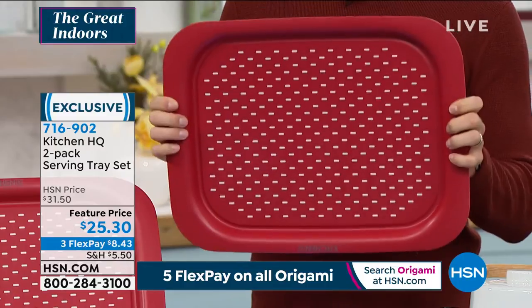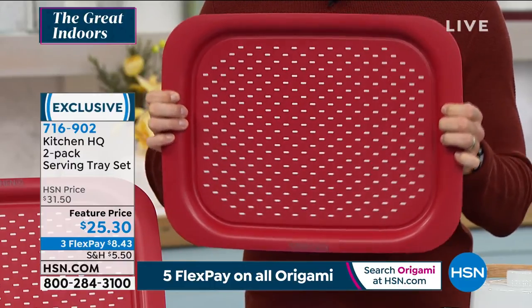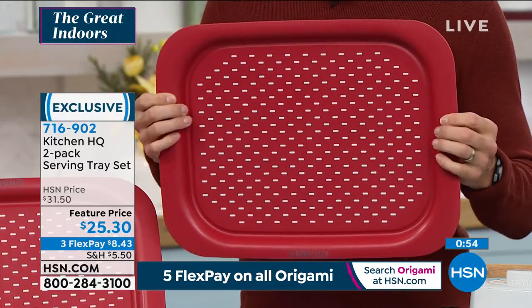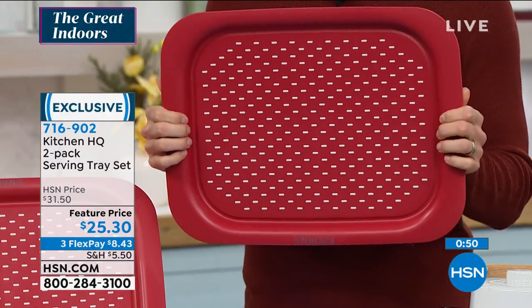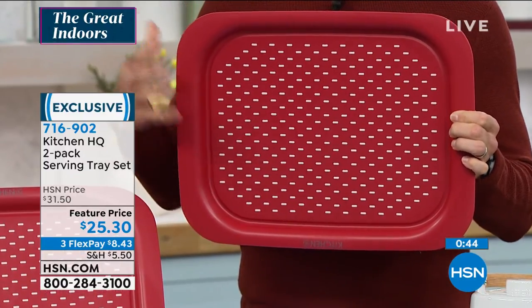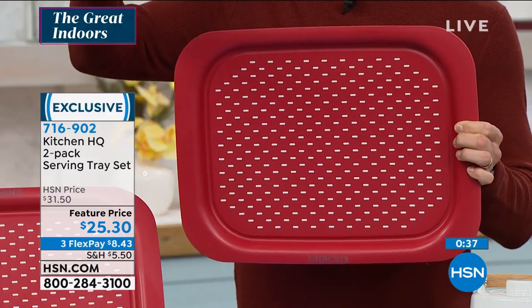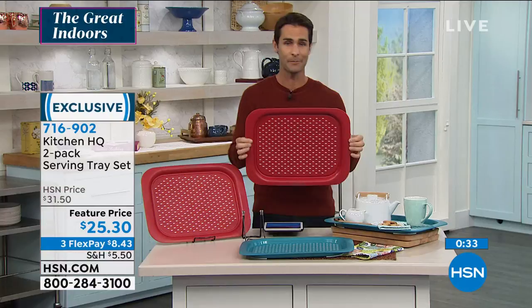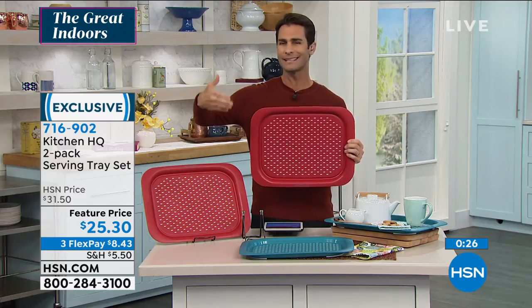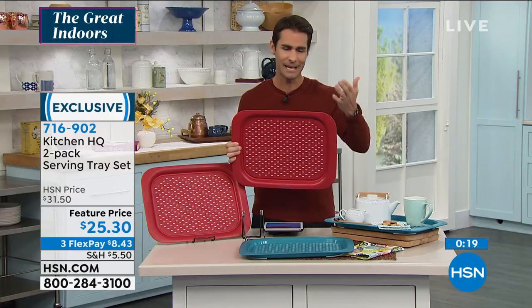I think we all have an inferior version of this at home that we're frustrated with — things slide around all the time and we think maybe there's no better way. Well, there really is. Kitchen HQ has addressed that slip problem: handles that aren't big enough? Fixed. Things sliding around? Addressed. For movie night, you never have a place to put your drinks — bring the tray out, put it on the ottoman. You're getting two of them — the blue is called teal — for $25.30, or three flexible payments of $8.43.